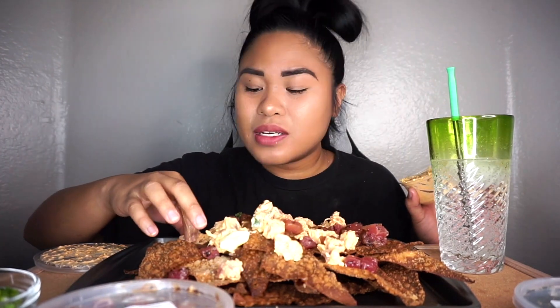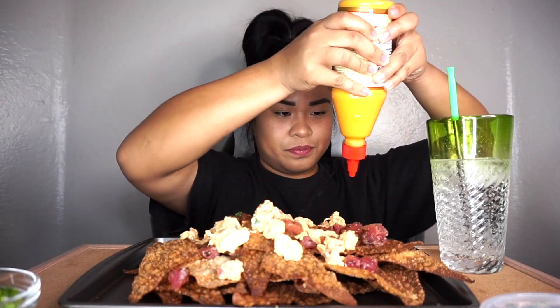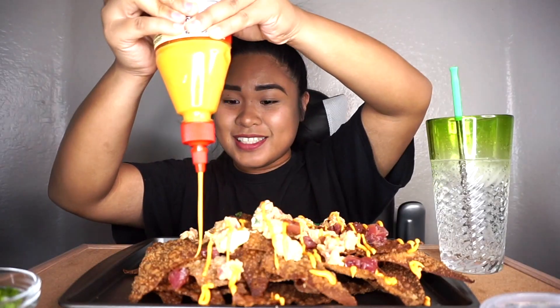I haven't had this in a while. I'm so blessed right now. Like if it wasn't for you guys, I wouldn't be here. Let's put some spicy mayo on top. This is gonna make it look beautiful guys. Let's put this on the side. Oh my god, it's looking delicious now.